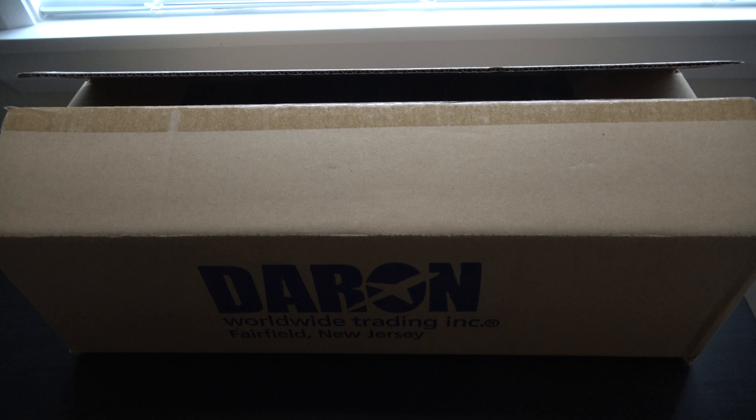Hey, I'm back with another video. This video will be unboxing a Skymark Supreme WestJet 737 Max 8, sorry.